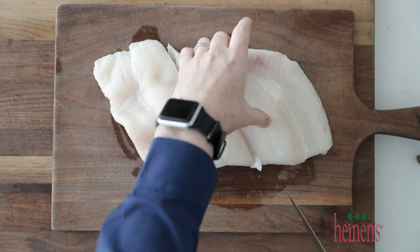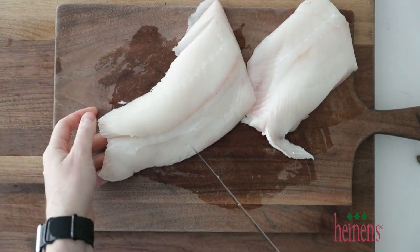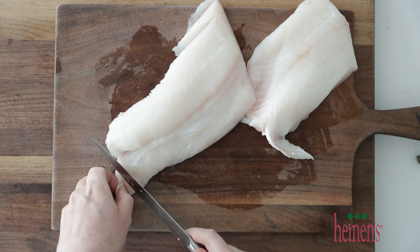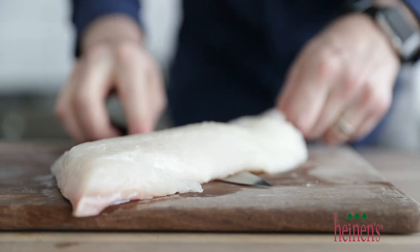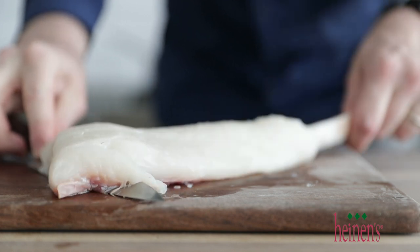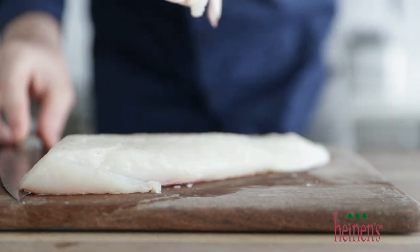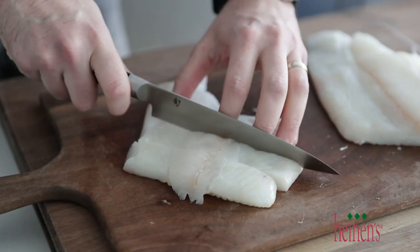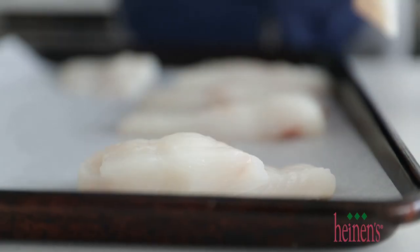What we're gonna do is simply cut it in half. The next thing we want to do is remove the skin — you can absolutely ask the fish folks at Heinen's to do this for you. Just slide your knife underneath and wiggle back and forth with the skin until it is off, then discard it. Now we want to cut these into small three to four ounce fillets. Once they are all cut up, set them to the side on a sheet tray lined with parchment paper and put them in the refrigerator to keep them cool.